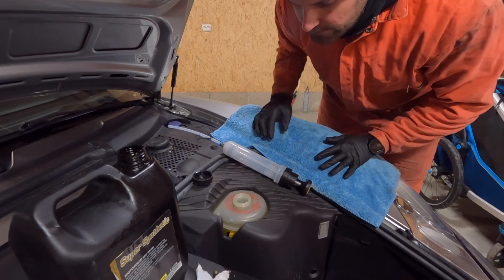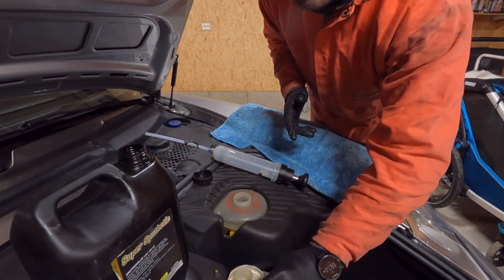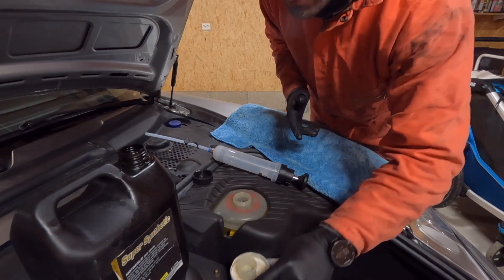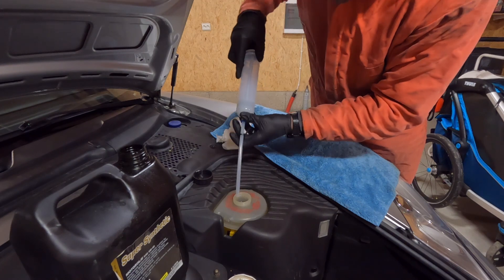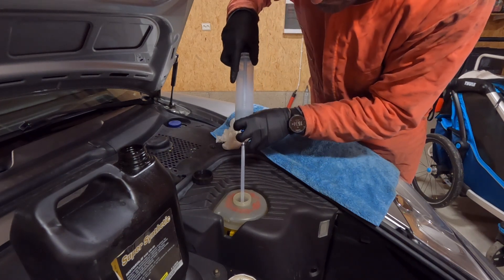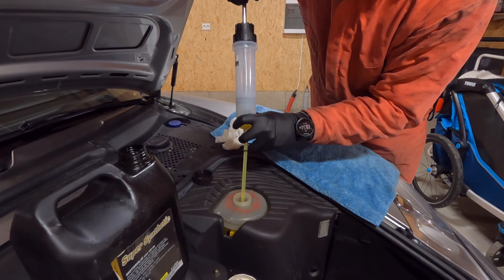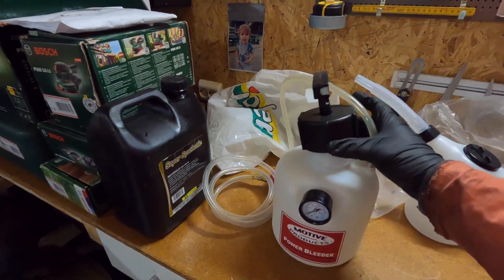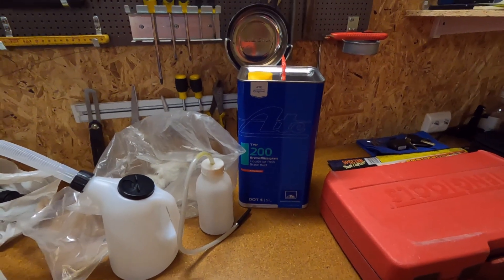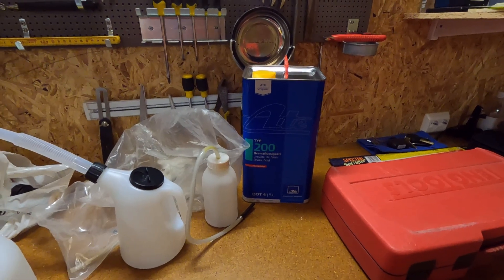We start with protecting the paint, then just taking off the top of the reservoir and taking out the filter. After removing the filter, you can start sucking out the brake fluid.